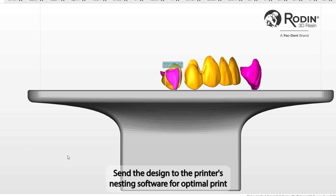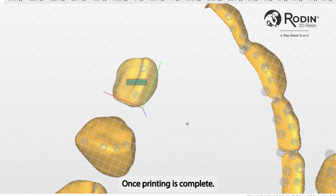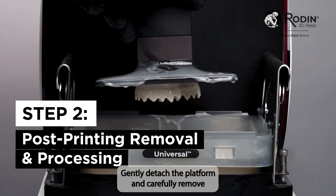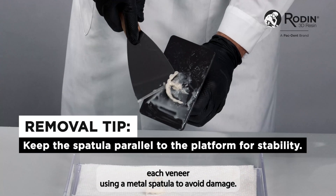Send the design to the printer's nesting software for optimal print layout and begin the printing job. Once printing is complete, gently detach the platform and carefully remove each veneer using a metal spatula to avoid damage.